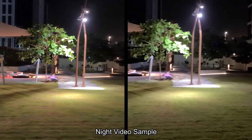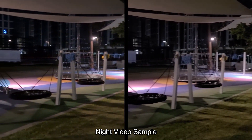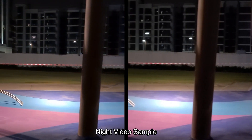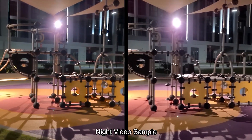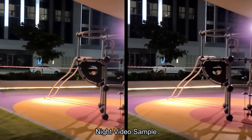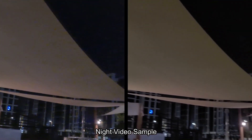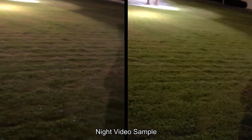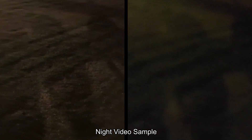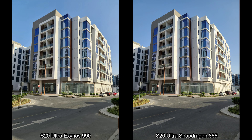Moving to the night scenarios — both cameras have trademark Samsung issues, which are very soft videos in low light. This is a problem Samsung has suffered from for a long time, and it is not yet fixed. In terms of comparison between the two cameras, everything is very similar — colors, highlights. But when you compare the focus, it comes back to haunt the Galaxy S20 Ultra with the Snapdragon version. That part is pretty bad.